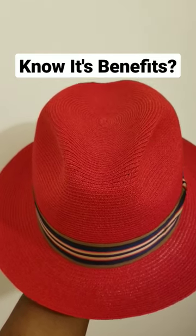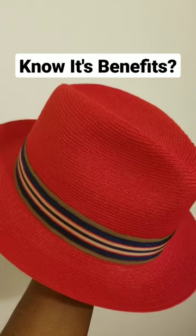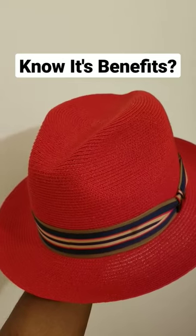Secondly, you can have it in multiple colors — it's very versatile with colors. You see this nice cherry red color that I have here? So it's very versatile when it comes to colors. You can have it in a wide variety of colors.